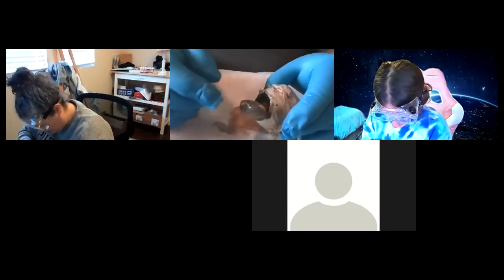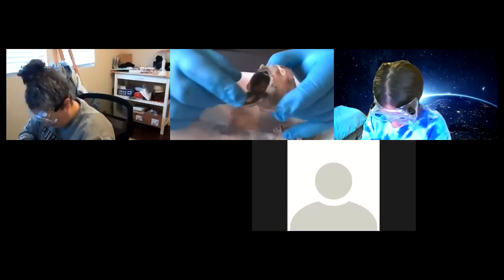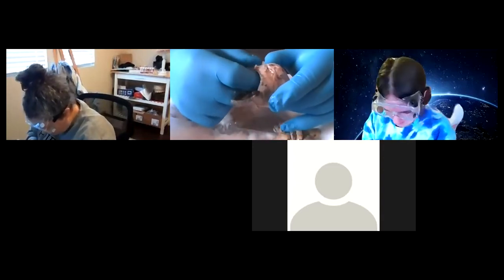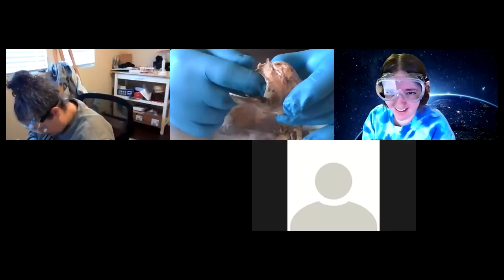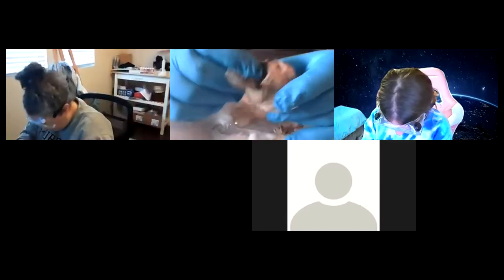Did you cut into the pupil to do that? No, I cut the cornea here — I'm actually behind. This is the first or second time you're able to actually feel things. You want to get acquainted with all that tissue you've learned.